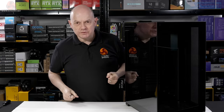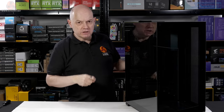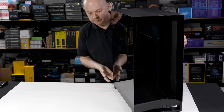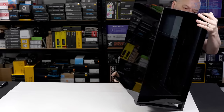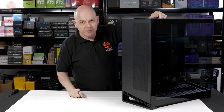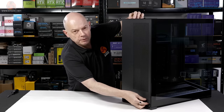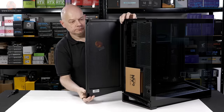Let's take some panels off the NV9, then we can take a closer look at the features, starting around the back. It weighs 20 kilos — the sooner I get the glass off this thing, the happier I'll be. We open this door and look.